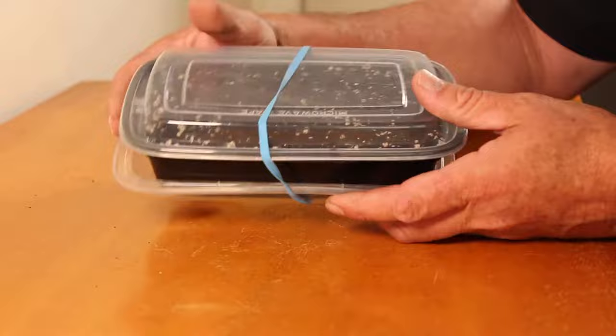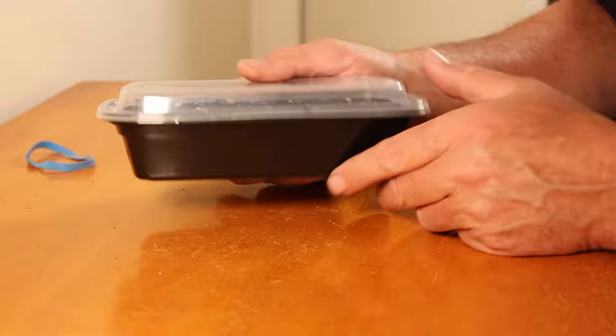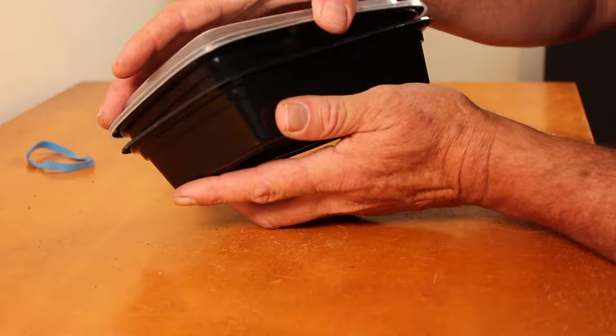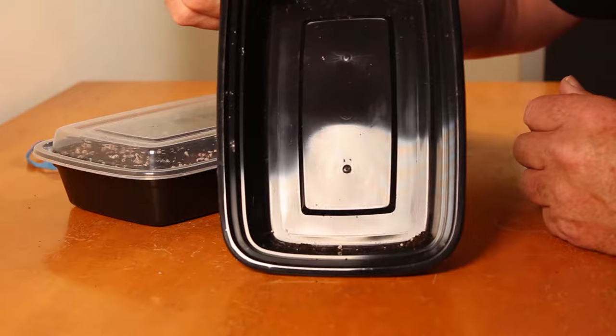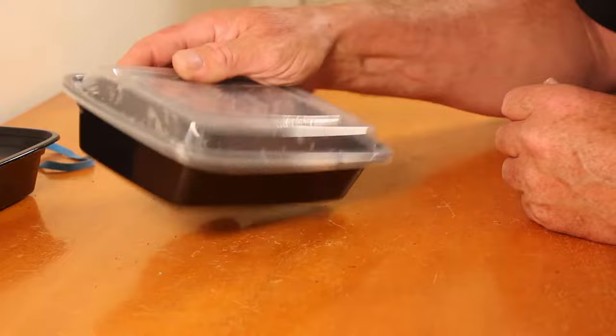Here are your home microgreens trays. You can see the soil is already in the container and a rubber band is holding it together. Just take the rubber band off and set the extra top to the side. Before we take the trays apart, we want to make sure the soil inside the tray is level, so just shake it a little bit to level it out. Then gently take the bottom tray off — which is your watering tray with no holes in it. There may be a little soil in there, but we'll take care of that later. This is your planting tray, the one with the soil in it — you can see that it does have holes in the bottom.